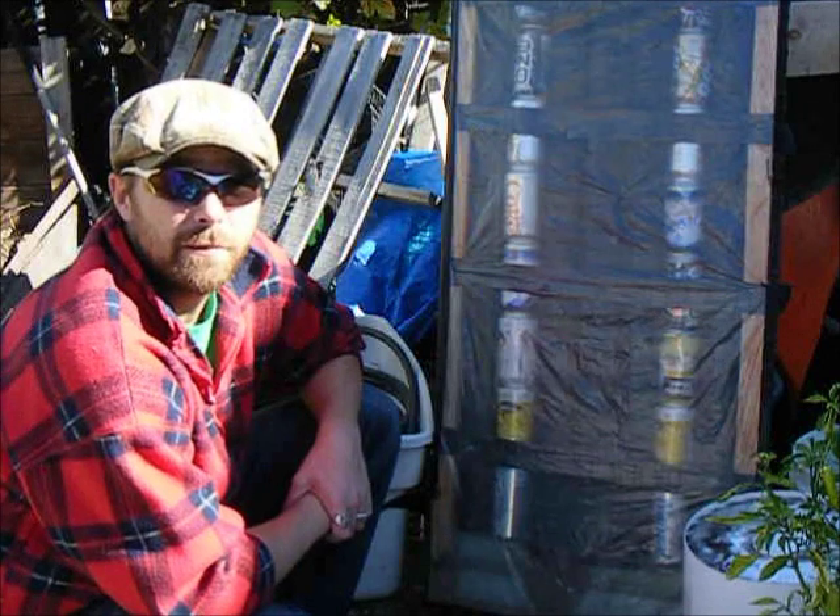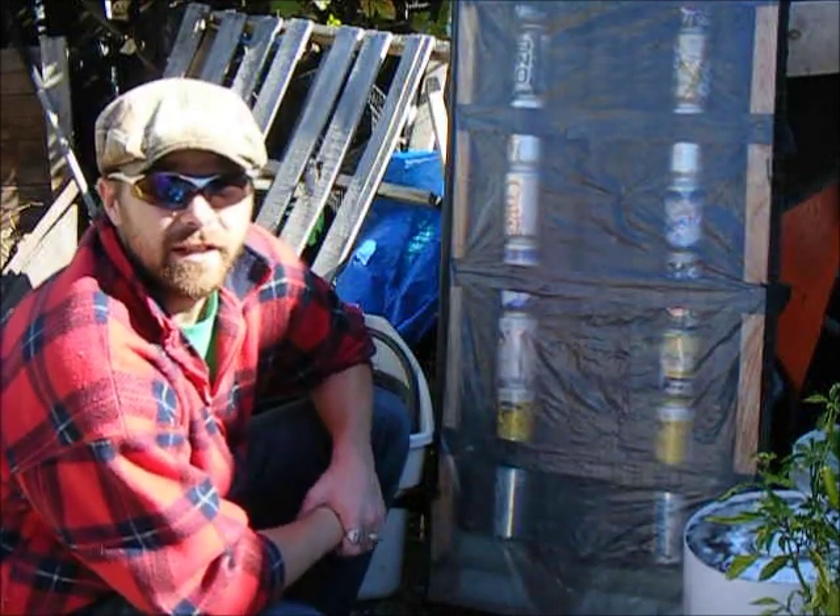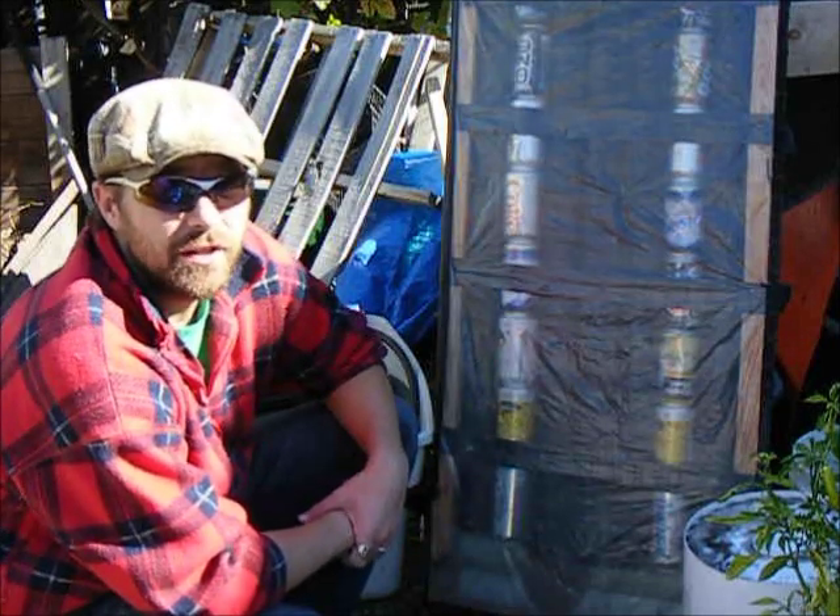I was quite surprised by how warm it was during the day in our little greenhouse. However, it really does nothing at night when the sun isn't shining, so that's kind of still an issue.